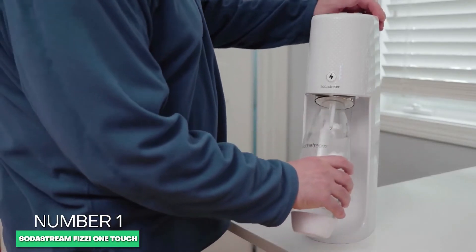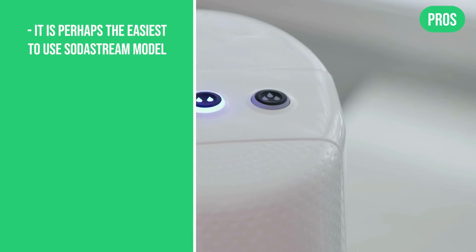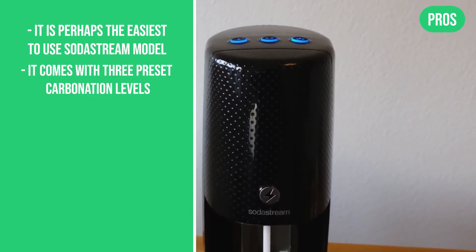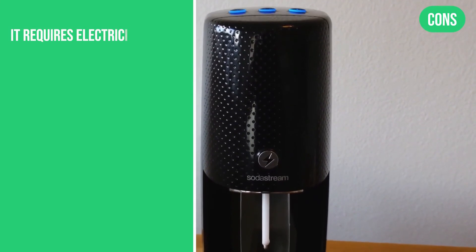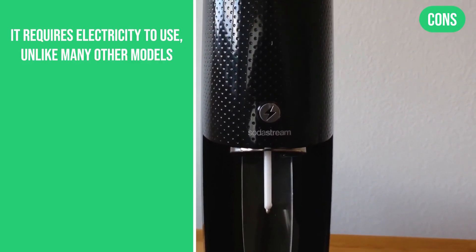All in all, we've found this to be the perfect mix of functionality at a great price. Here are the pros: it's perhaps the easiest to use SodaStream model, it comes with three preset carbonation levels, and it comes in a variety of colors. The only con with the Fizzi is that it does require electricity to use, unlike many of the other models.